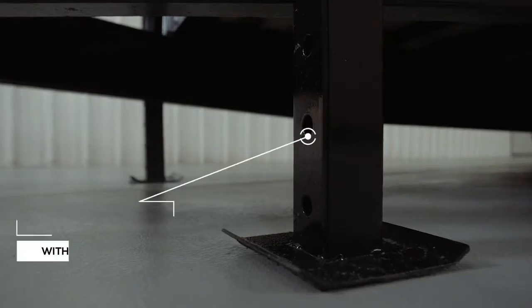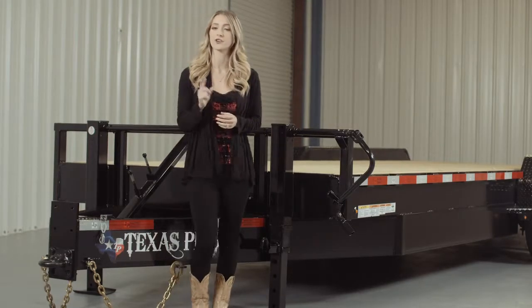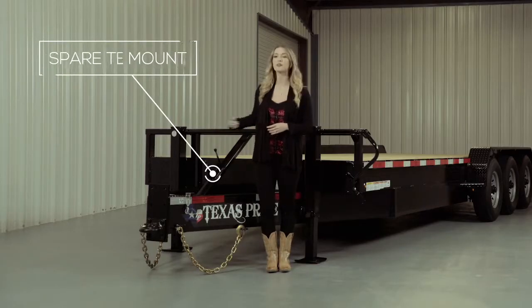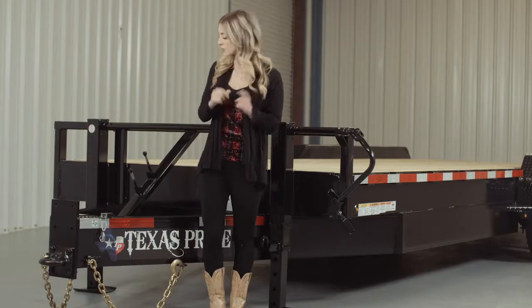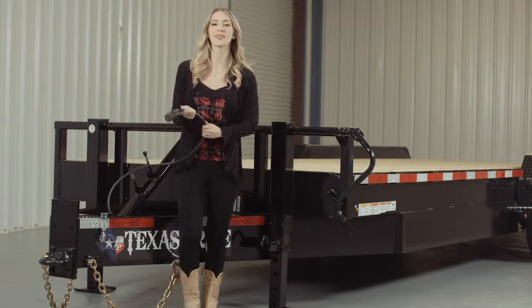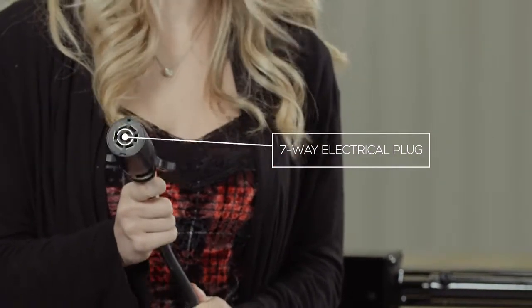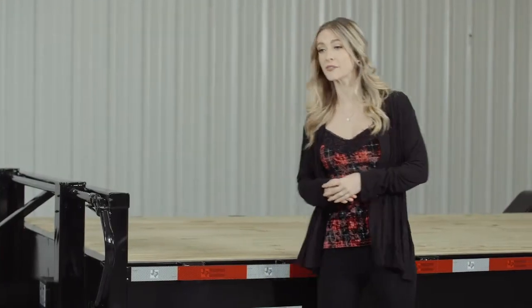We have dual 12,000-pound drop-leg jacks with spring return. We feature dual jacks on our heavier trailers for easier connecting and disconnecting from your vehicle. The spare tire mount is also located right in front of the jacks and is very accessible. This trailer also comes standard with a 7-way electrical plug, and all of the wiring on the trailer is modular and sealed to ensure years of trouble-free use.